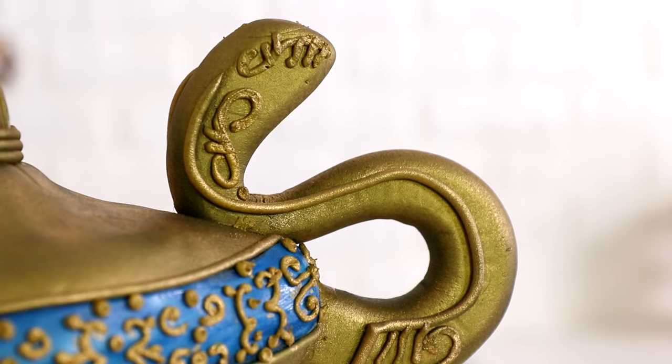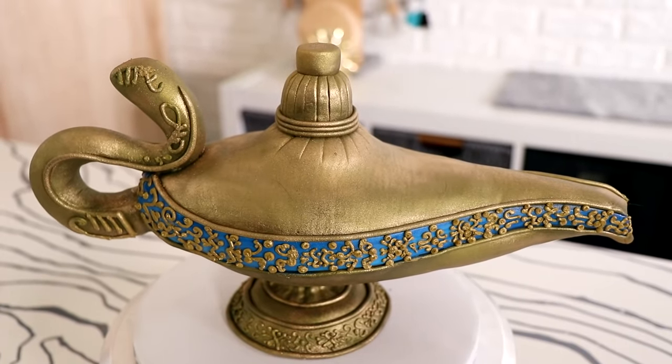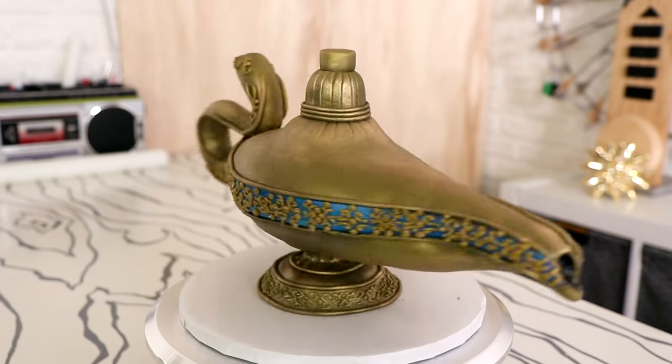A lot of my cakes I label as triumphs. Some of them I say are epic or glorious. This cake, you guys, I'm going to call a disaster because I didn't have fun making it and I was just over it halfway through. But it's going to be fun to watch, so let's get started.